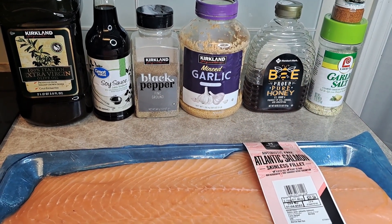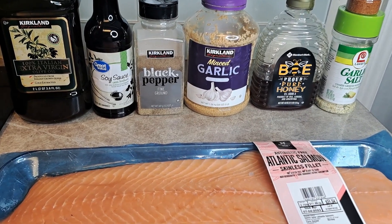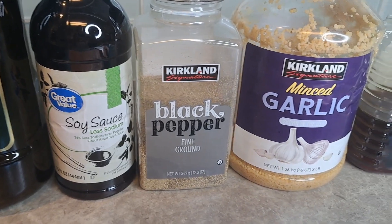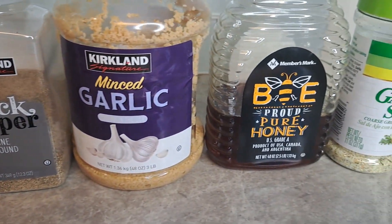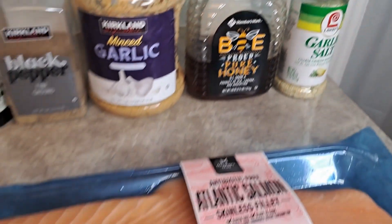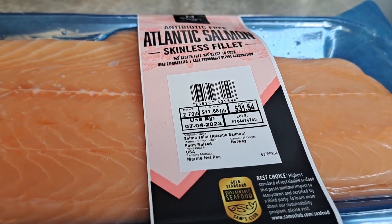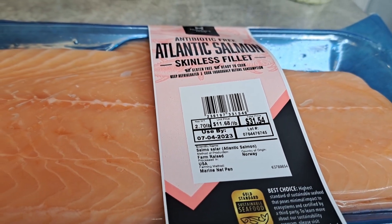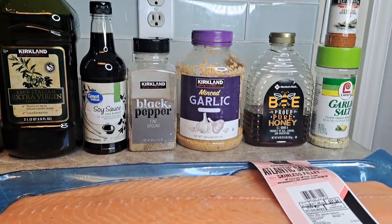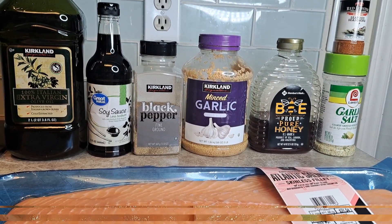Welcome back. Today we're going to make honey garlic salmon. We're going to use some extra virgin olive oil, soy sauce, black pepper, some garlic, some honey of course, garlic salt, seafood seasoning, and then the star — salmon. I got this salmon from Sam's Club. Here's a shot of everything we're going to use to make this absolutely amazing dish. Let's get cooking.